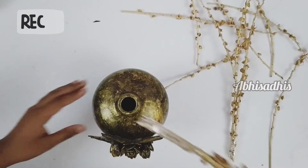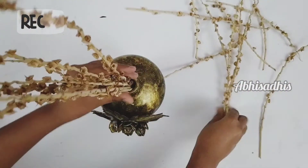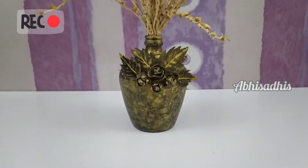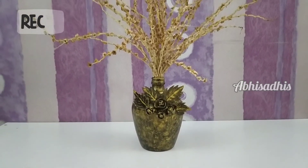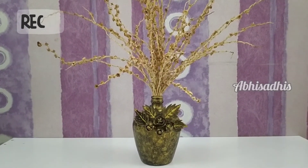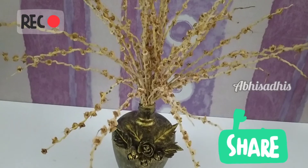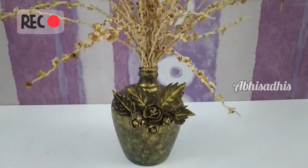Now let's take those bunches of date sticks and fill them into the beautiful bottle art we made. Wow, look at that — it looks really beautiful! So that's it, we have completed making our bottle art and it looks really beautiful and elegant. Surely make it for your home as a very nice home decor. If you like this, give the video a big thumbs up, share with your friends and family, and subscribe to our channel for more videos like this. See you next video — bye!